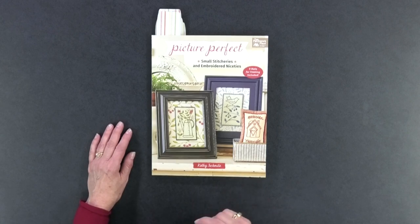Before I talk about today's book, be sure to subscribe and hit the bell so you'll be notified the next time I release a new video. Today I'm talking about Picture Perfect: Small Stitcheries and Embroidered Niceties by Kathy Schmitz. It's published by That Patchwork Place, an imprint of Martingale, and Martingale has sent me this copy to share with you today — so thanks to them for that.